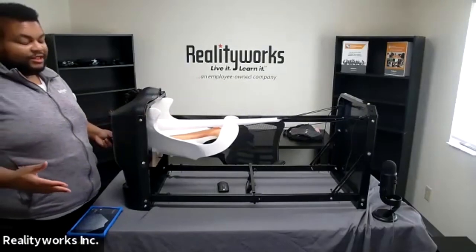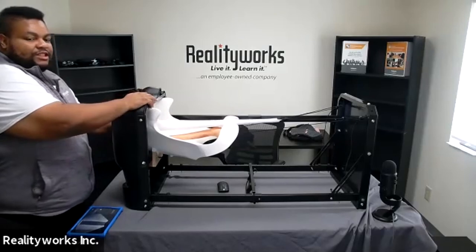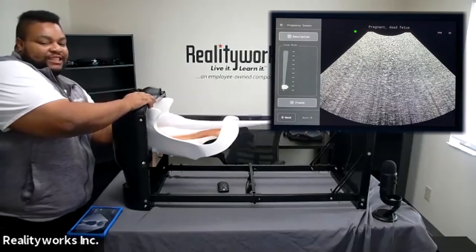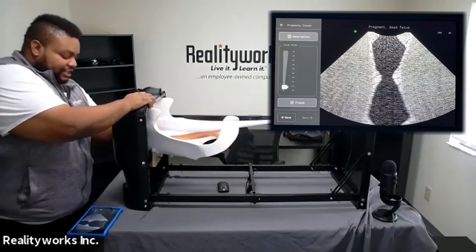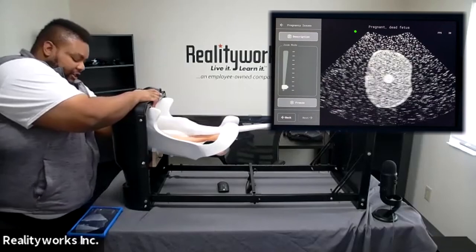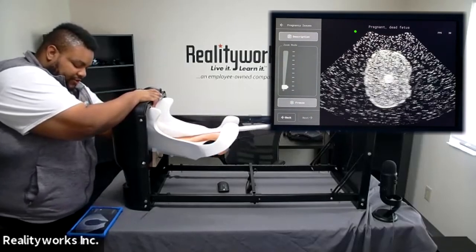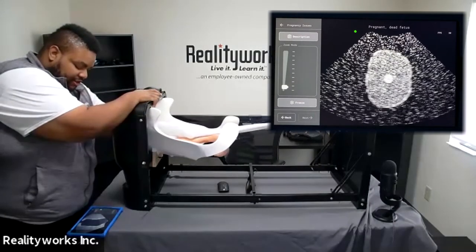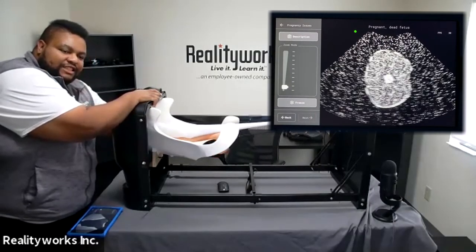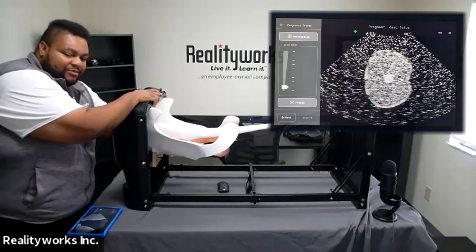Going through that one more time: take the probe and as you slide down the uterine track, the probe will pick up the different sections of the reproductive tract. Once you get to where you're looking to be, look for the fetus. In this scenario, once you're in the right position, you'll see there's a pregnancy issue and the fetus is dead as it has no heartbeat.